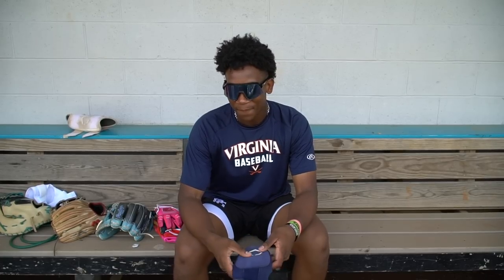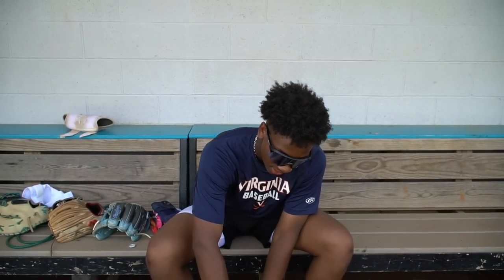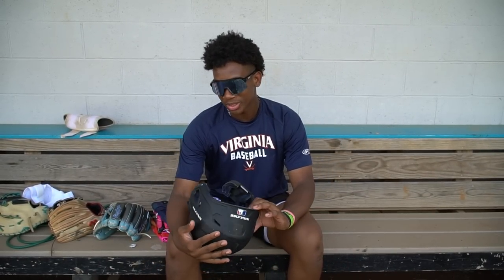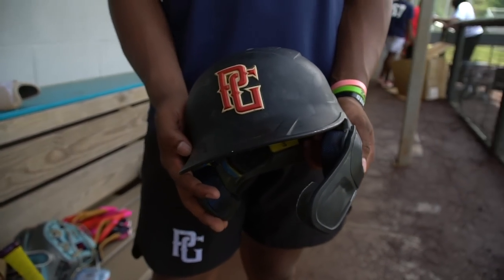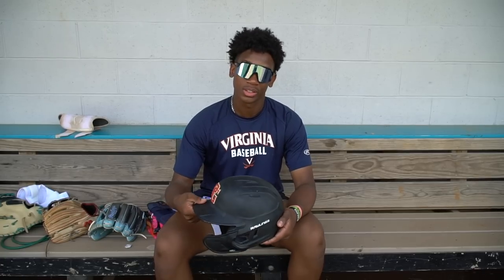My sliding mitt is a lefty, and I got it for my birthday. Let's go into the helmet — I have the 13U PG Select Fest helmet. This is really comfortable and feels good. The jaw line right here, you can't really see it when you're hitting either, and a lot of helmets I have do have this too but you can see it when you hit and it's kind of annoying.